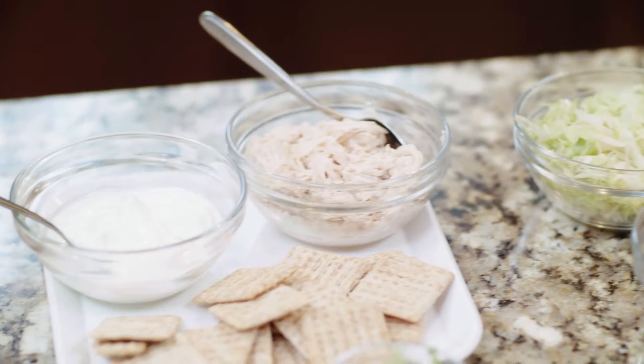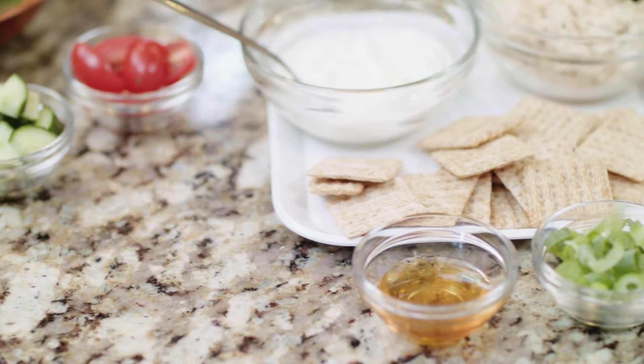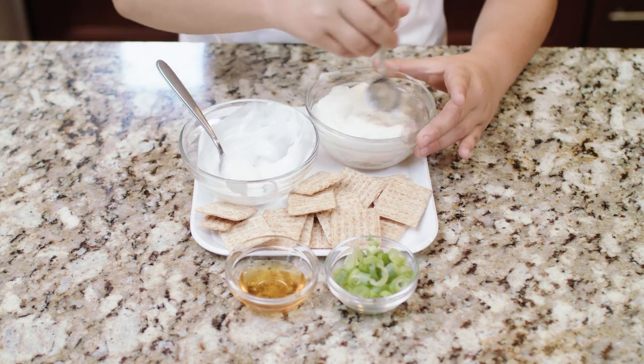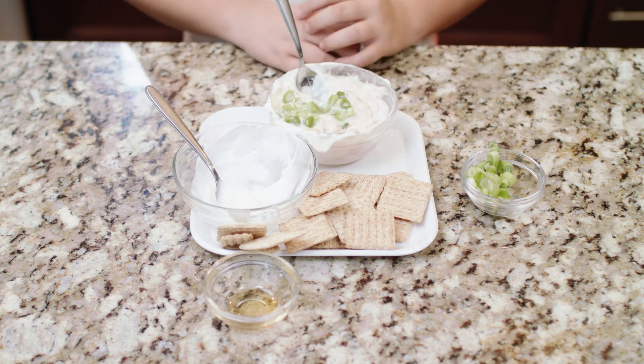Day two: chicken salad. Your shredded chicken, Greek yogurt, honey, and green onions. Add salt and pepper, refrigerate, and serve.